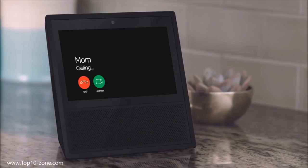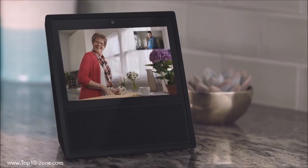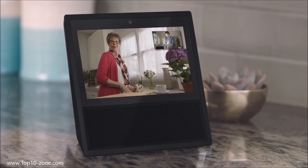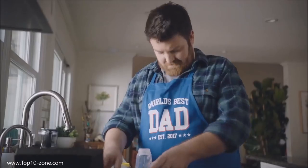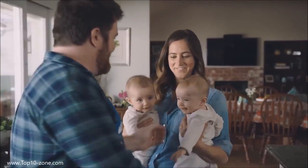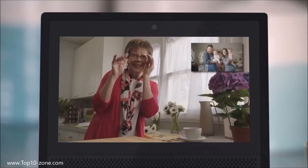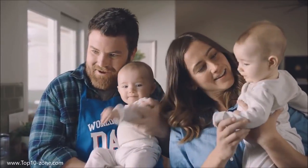Mom would like to talk. Alexa, accept the call. Hey Mom. Hi honey, how are things? You forgot to mention how hard this whole parenting thing would be. And you're forgetting what your apron says. This is Jody, a first-time mom, and these are the twins, Benny and Sarah — first-time babies.